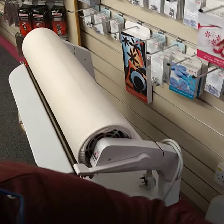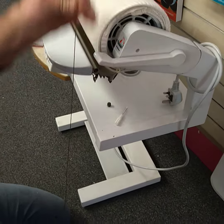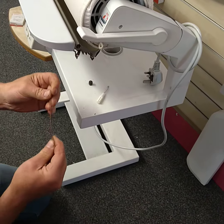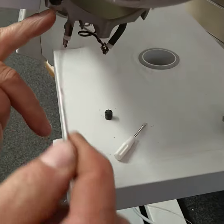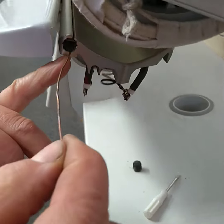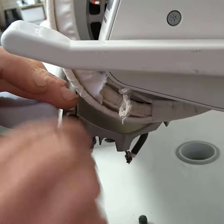Then you need a piece of wire — this is earth wire out of a twin-and-earth — and we need a piece at least as long as the shoe. There's an upper and lower section with a plate in the middle, and all we're going to do is push the wire down and give it a rattle.